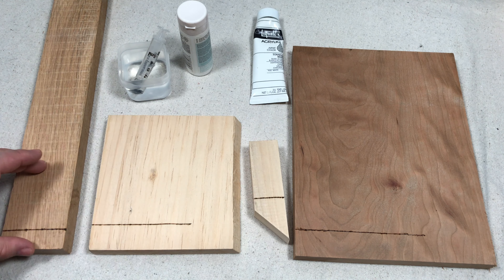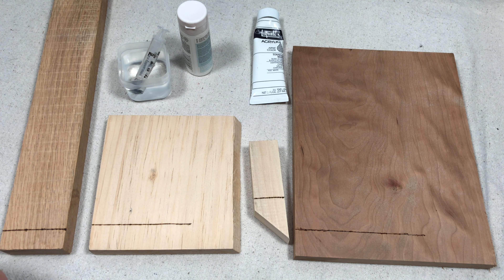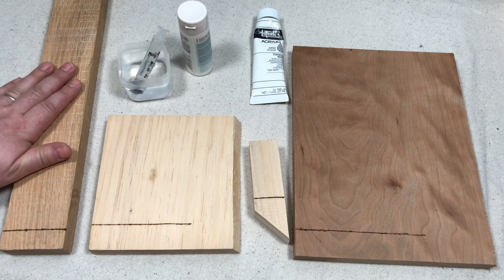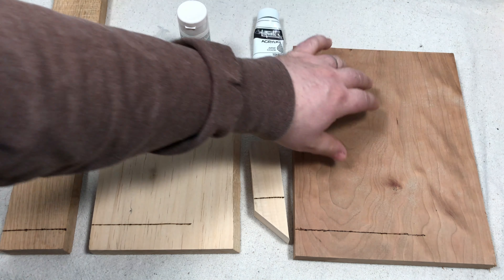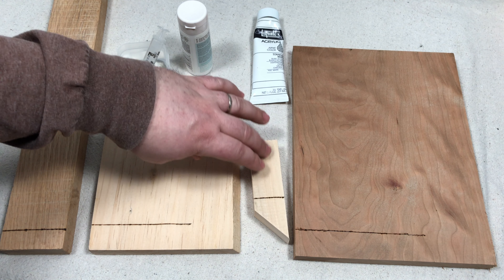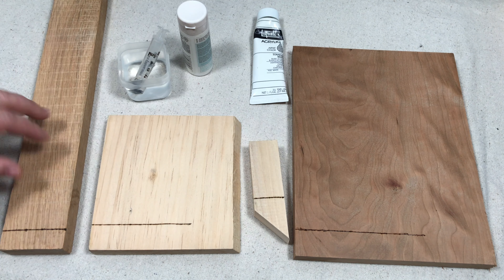Bear with me as I do some close-ups and we will do some time lapse of how long it takes the water to bleed through the grain. I think you are going to notice the difference between this very open grain wood, this oak — whether it is red or white oak — versus cherry which is a very closed grain, and in between you have the basswood and pine. So sit tight and we will get to it.